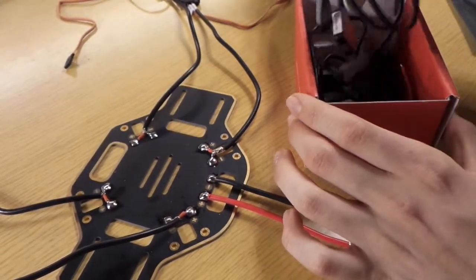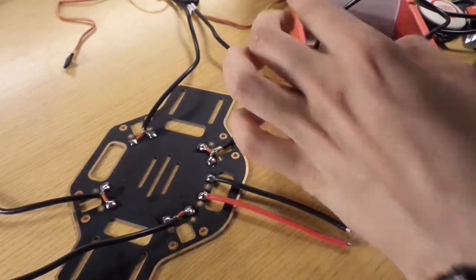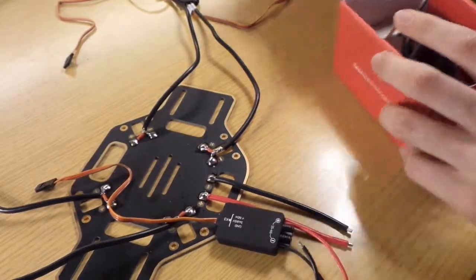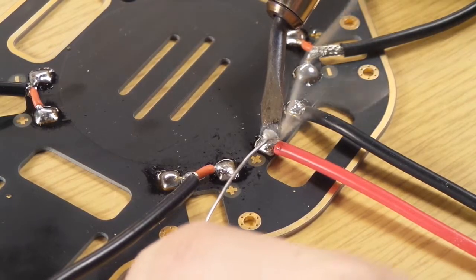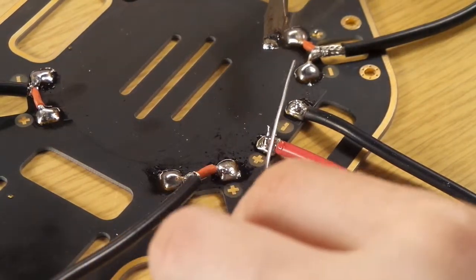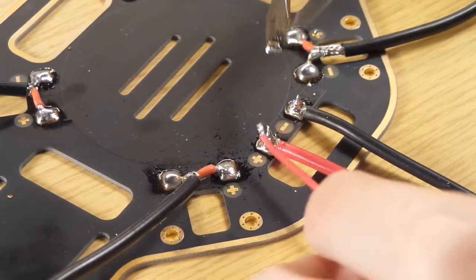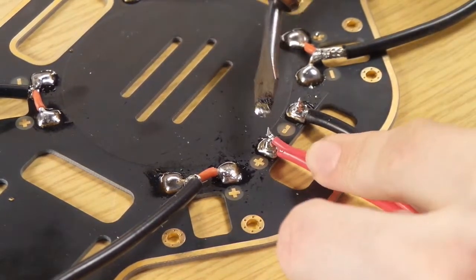Then we take the NAZA PMU, which gives energy to the NAZA flight controller. We put a little bit of melted solder on it, and then we melt the cables onto the spot where there are also the battery cables.